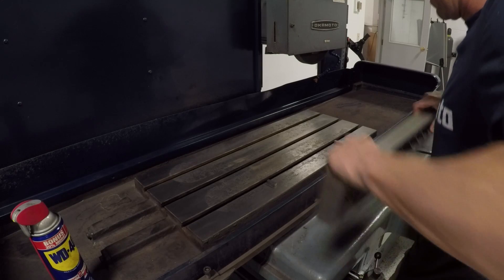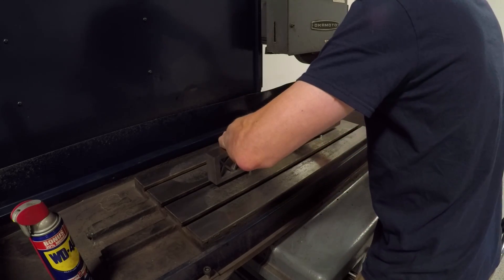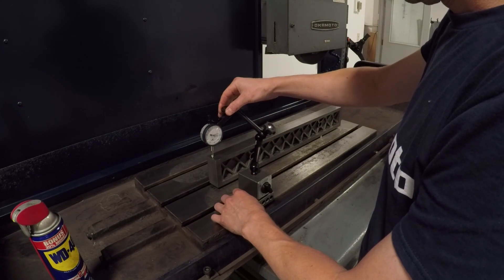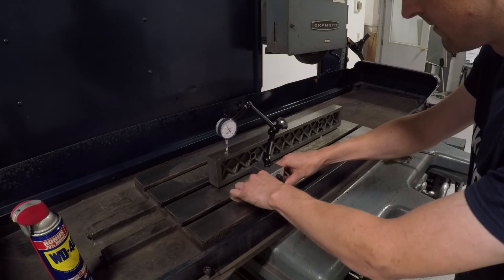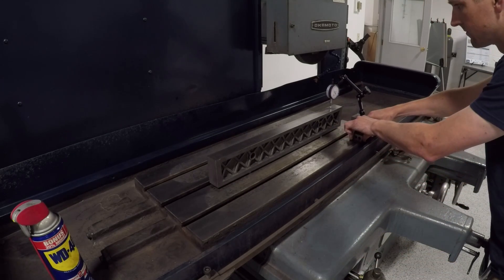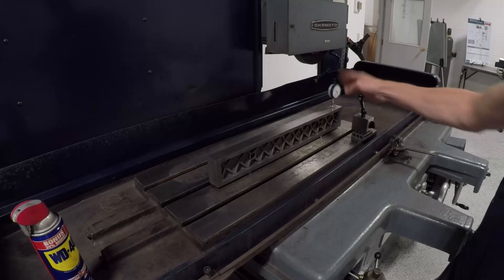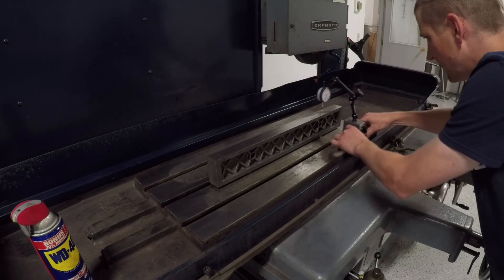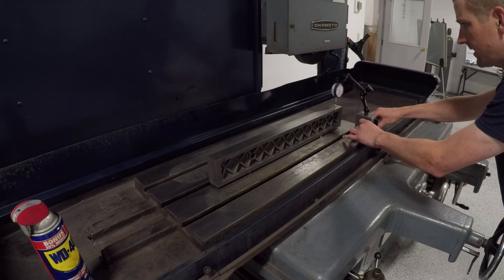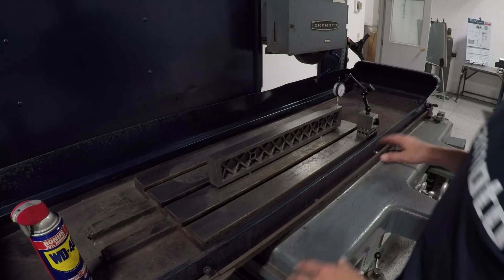Let's check table flatness the right way, which is using an accurately ground parallel resting on two points — I believe these are called Bessel points, need to look that up. I've got a mag base resting on a 1-2-3 block, and in this case a 21 micron indicator, sweeping left to right: is the parallel flat relative to the table, or more importantly, vice versa, is the table flat relative to the parallel? I'm dead flat until the very end — a taper off of maybe a few tenths. So we're going to put the chuck off, grind the top of the chuck, and see how we go, and always pull it off and grind more.